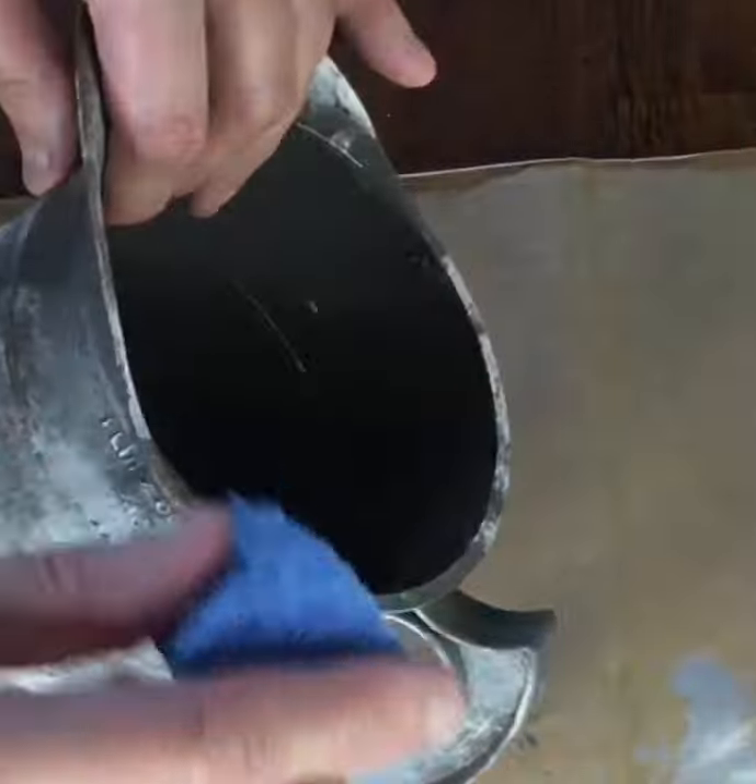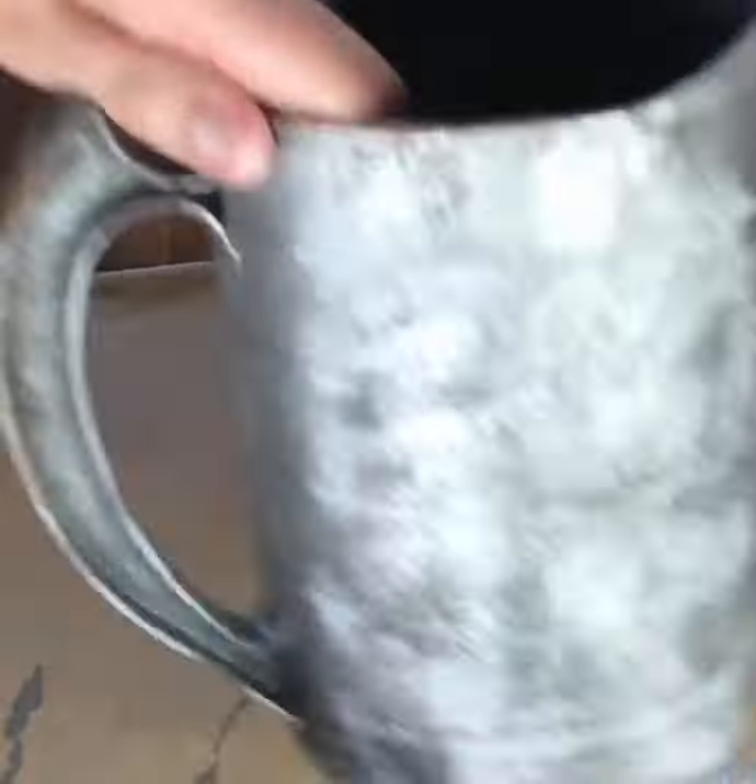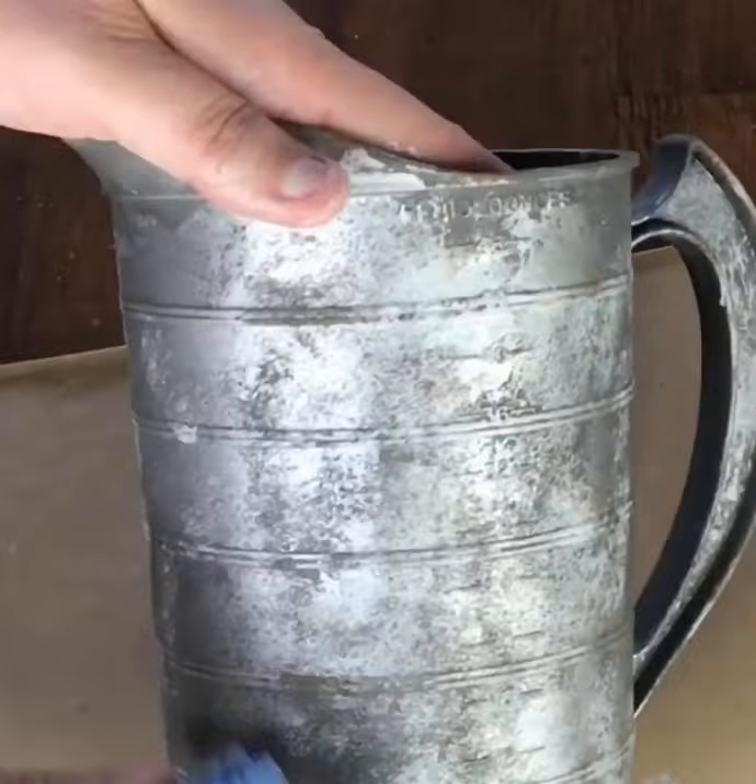Finally, I'm adding a nutmeg brown color sparingly around the container, concentrating on areas that would see the most wear, like the handle and the rim.